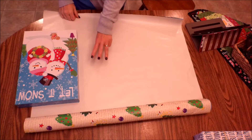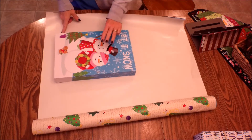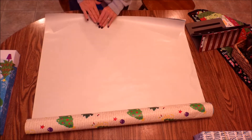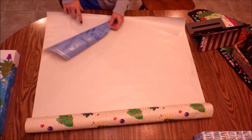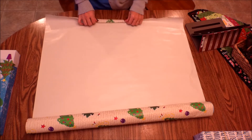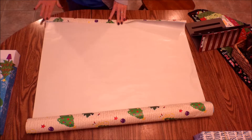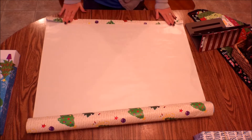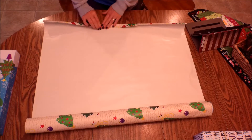You have to cut the length of your wrapping paper three times the width of your package. Then you need your gift wrapping paper that you want on the outside, plus an accent wrapping paper on the inside. From the edge, you fold up six times.